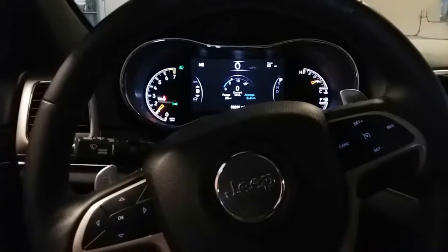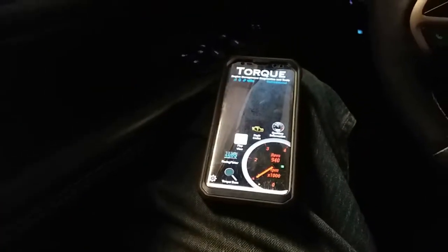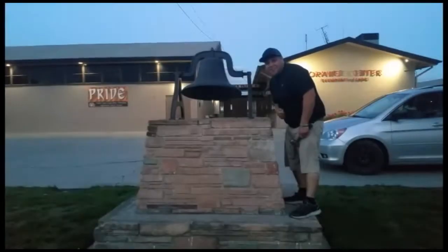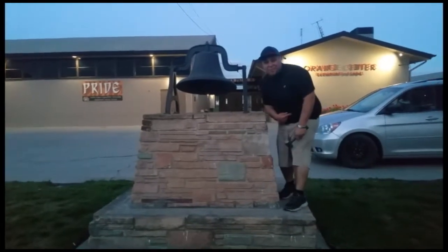Check engine's off! It wasn't a fail, but regardless it didn't work quite the way I wanted it to. Anyways, that's how I use the Torque app to clear check engine lights. Thank you for watching, please like and subscribe, and don't forget to hit that bell.